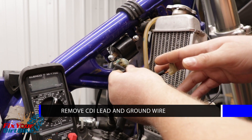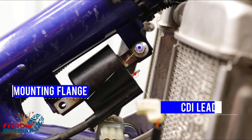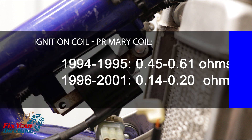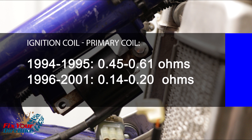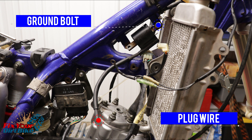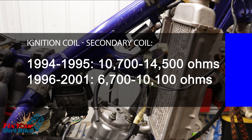Unplug the CDI from the ignition coil and remove the ground wire. Meter the primary and secondary winding resistance of the ignition coil. The primary coil is metered between the CDI connection and the mounting flange on the same end. 1994 through 1995 models should meter between 0.45 and 0.61 ohms; 1996 through 2001 models between 0.14 and 0.20 ohms. The secondary winding is metered between the same mounting flange and the unterminated spark plug wire: 1994–1995 models between 10,700 and 14,500 ohms; 1996–2001 models between 6,700 and 10,100 ohms.